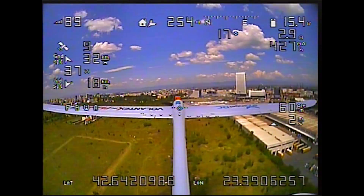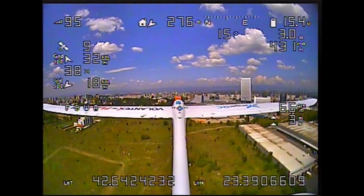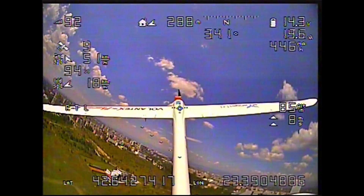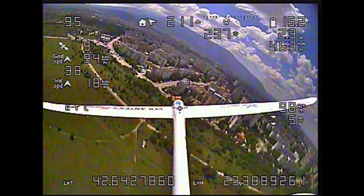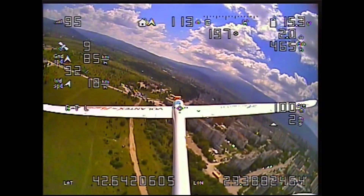Next thing I tried was return to home on a switch. I moved the plane out to around 500-600 meters from me and engaged return to home, and it did come back. Although the whole ordeal did look a bit weird because I hadn't changed the stock parameters for that and the loiter circle was a bit tight. But I was happy that this worked as it should, which meant that I was now ready to go and do some tuning.